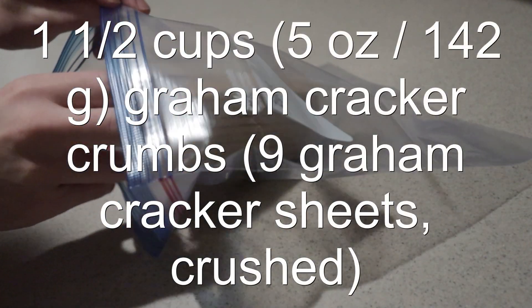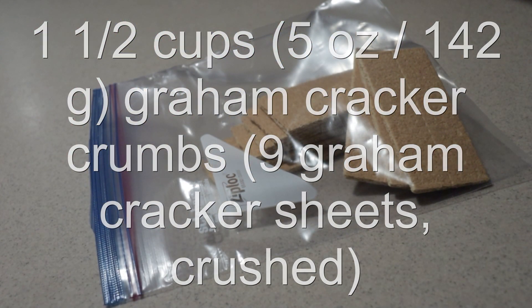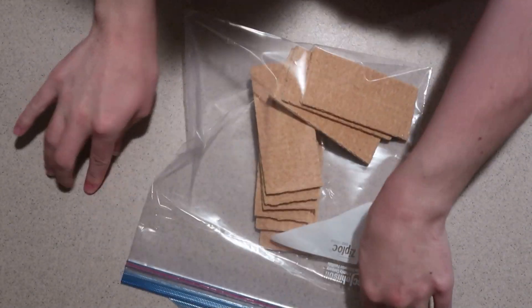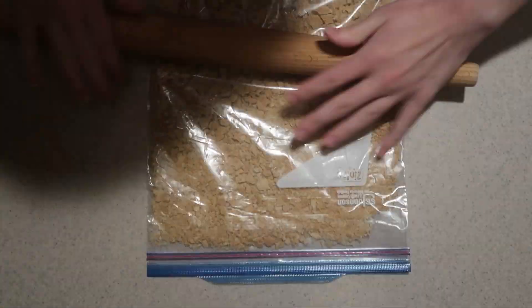To make the graham cracker crust, add the graham crackers into a large plastic bag. Press out the excess air and seal the bag. Then crush them using a rolling pin until it forms fine crumbs.